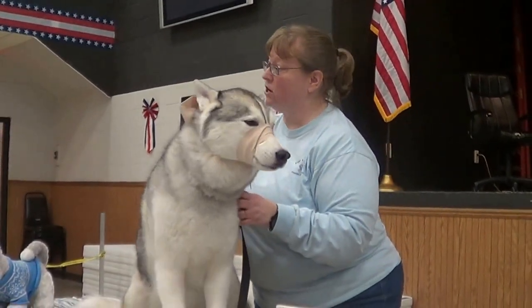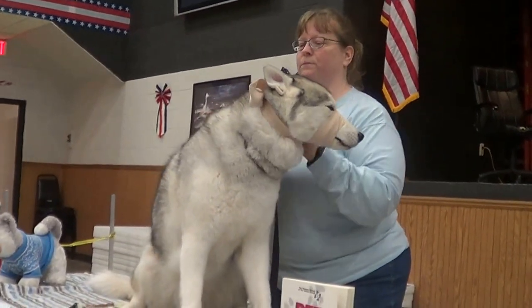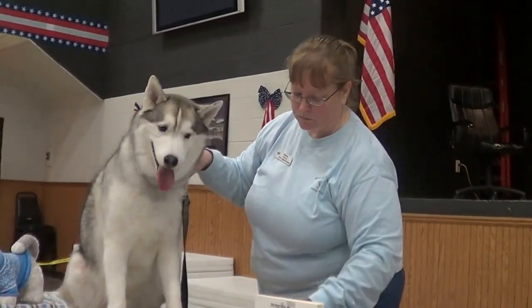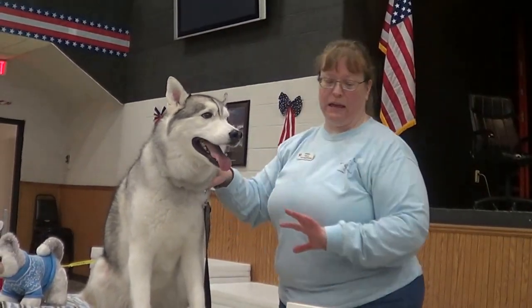Thankfully we've never had an emergency situation, but if we do, we know how to do it. So once you've got your dog muzzled, you can kind of assess what you need to do. You may, at some point, need to take your dog's temperature.